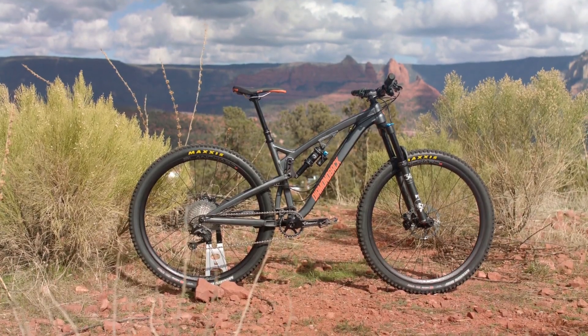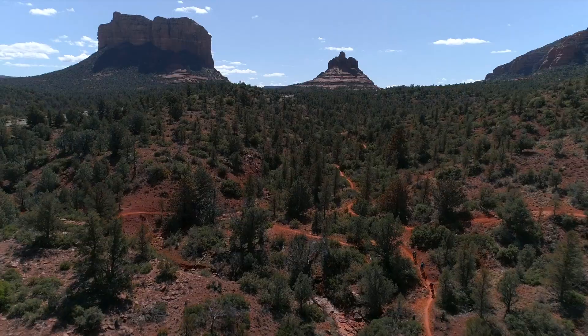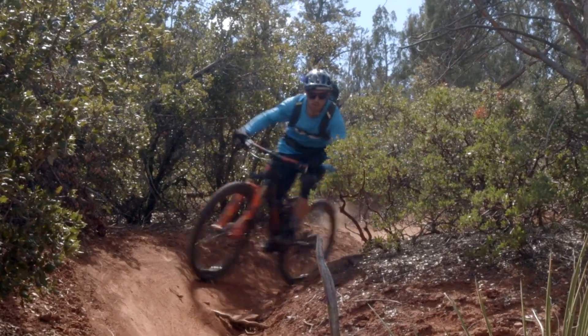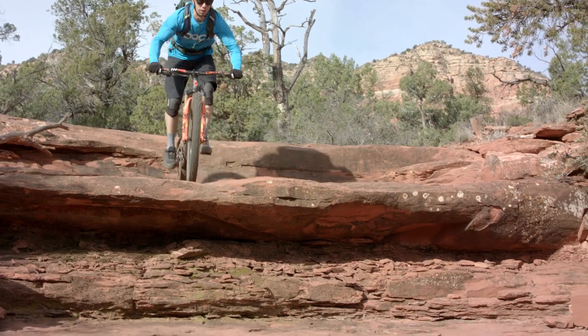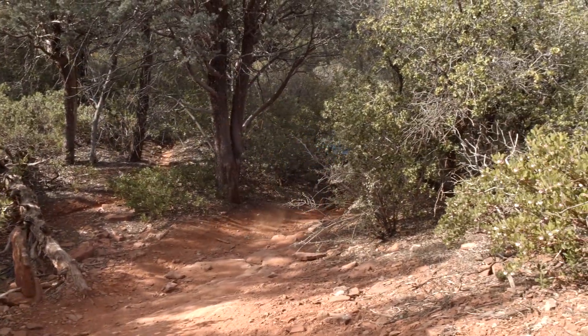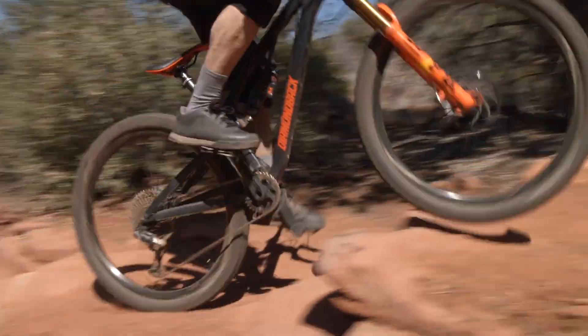I brought my Release 29 to Sedona because it's really the most versatile bike in the lineup. What we rode today was pretty classic Sedona — there's swoopy, fun dirt single track, and then there's shelves and rocks and stuff you bunny hop over and smash through. Really great bike for the job here. The 29-inch wheels just roll nice and fast over everything and carry your momentum and speed.